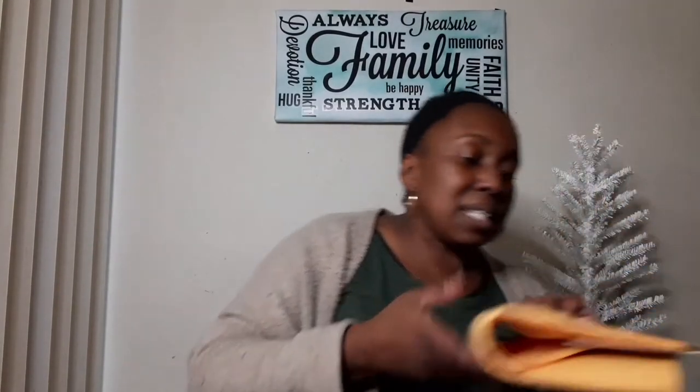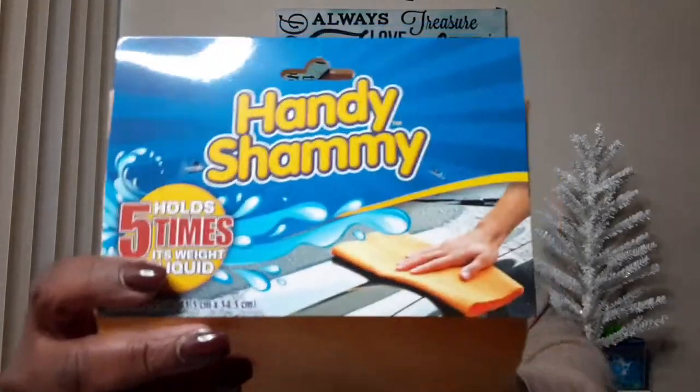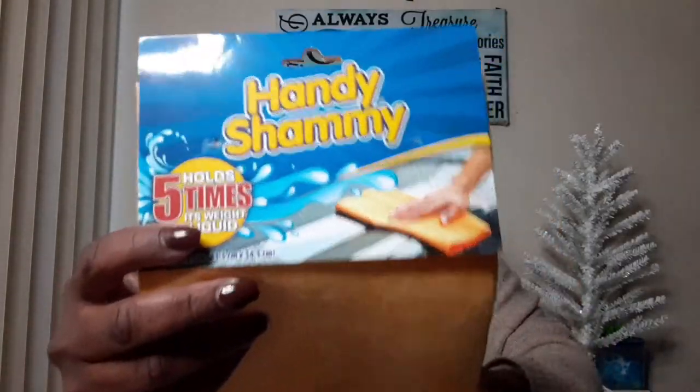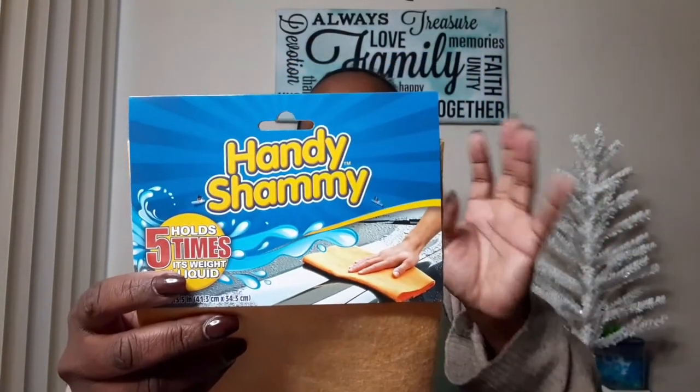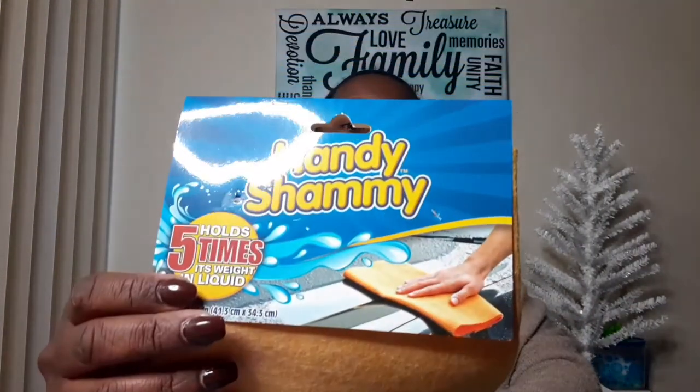My next item — because I'm going to clean my car soon, hopefully tonight — is this handy chamois. It holds five times its weight in liquid, and it's not heavy once you wet it. It's perfect for cleaning up spills, stains, and drying off your car, and you can use it over and over again. I'm going to try this out.